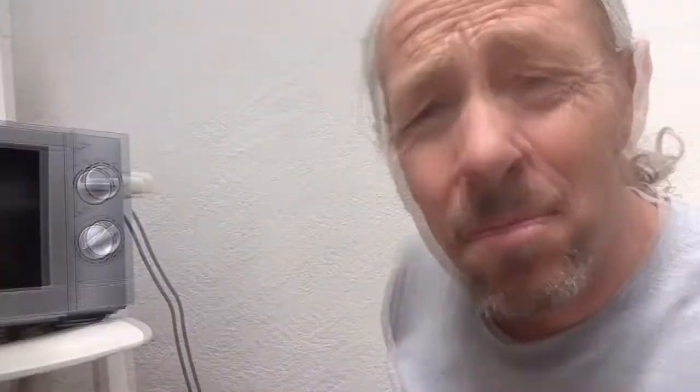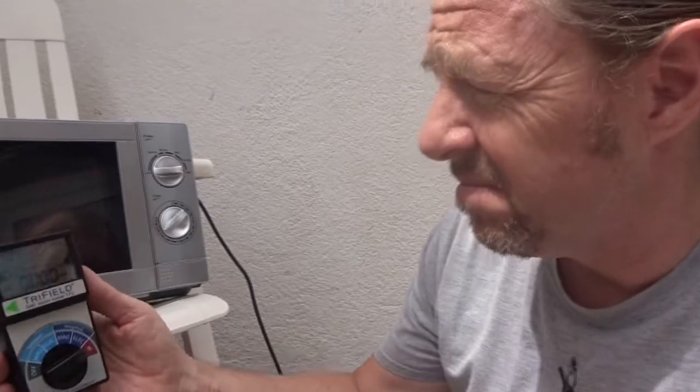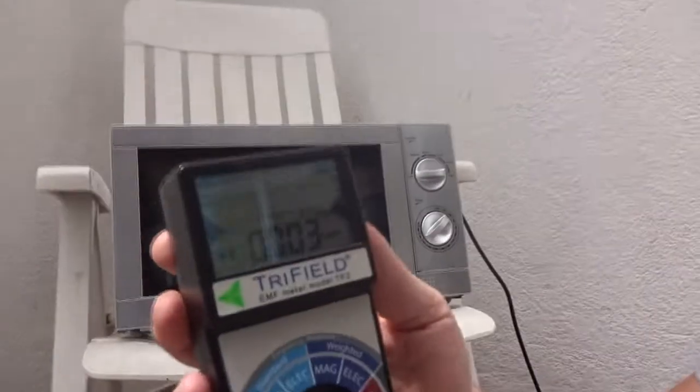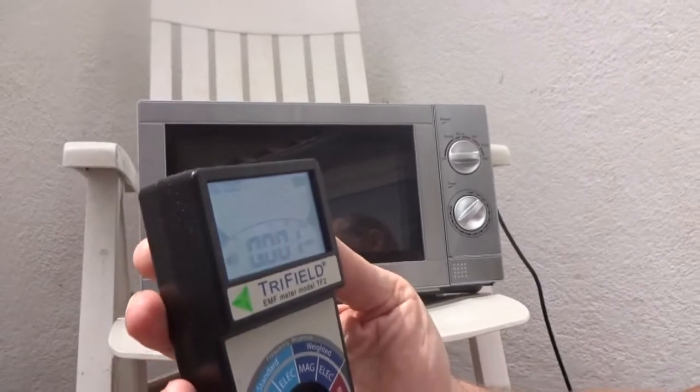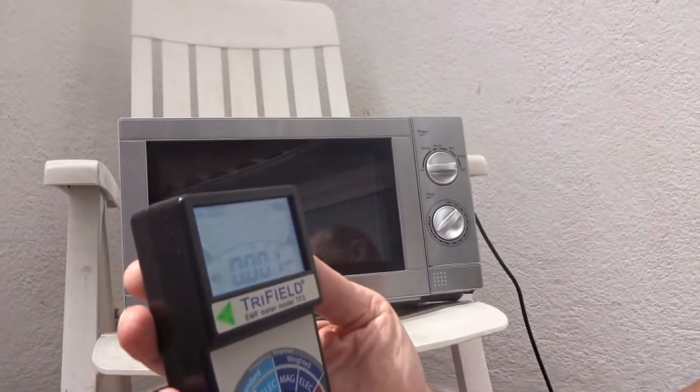Here we have the first contender: a Hyundai microwave, my microwave that I use every single day. This is the tester. The first thing I'm going to do is test the RF as it is, out here in my backyard. The small reading is peaking at 0.07 — it's almost zero.